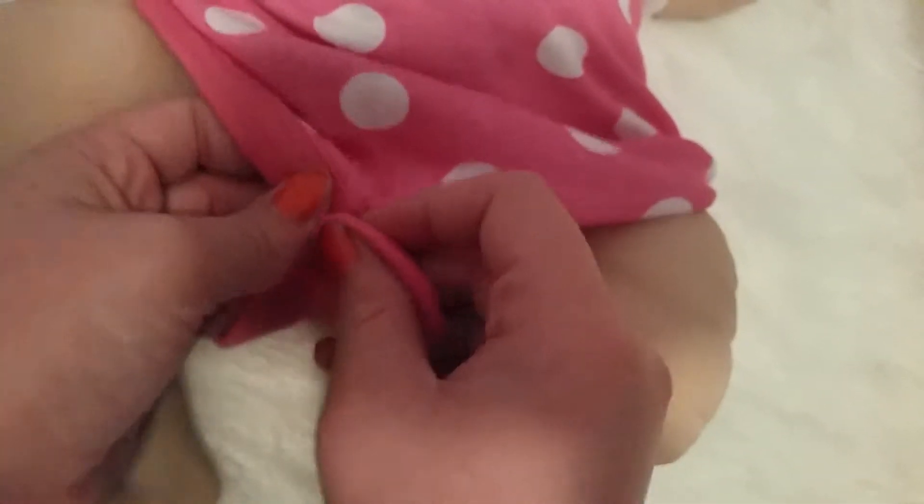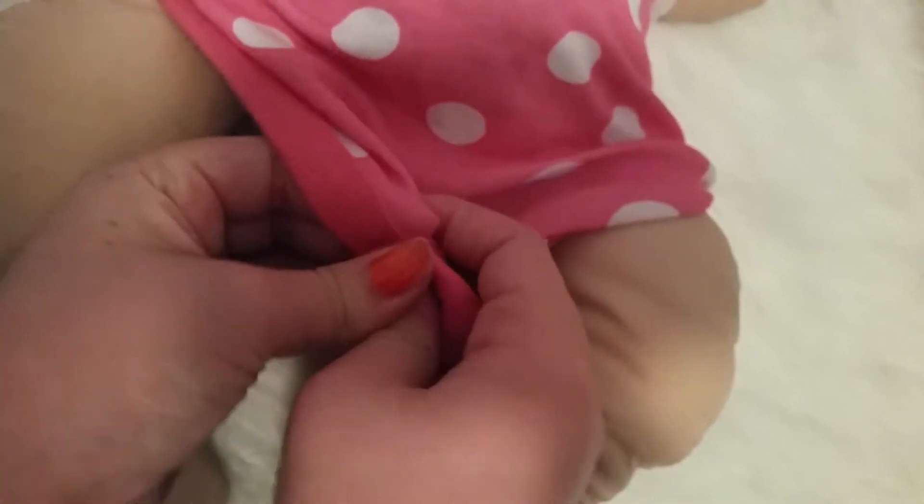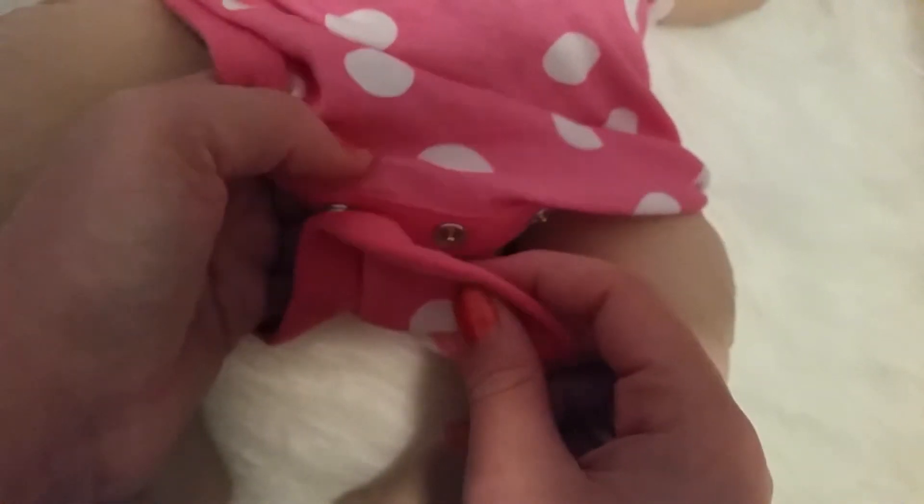Okay, so now I've just got to button up. I can find my buttons right there. One... and oh, wrong button. Okay. Now one, two, three.